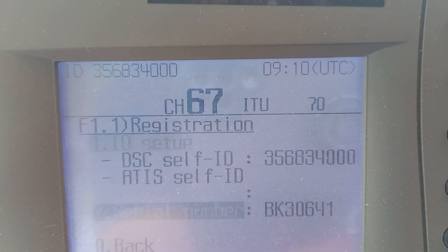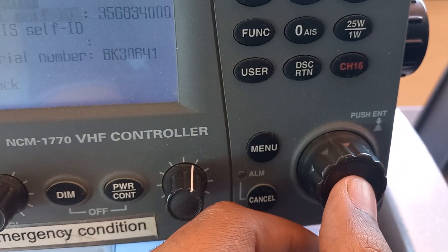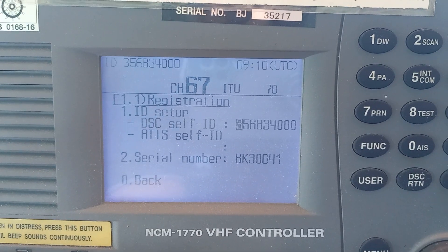Here you can change the DSC ID. You have to enter here by pressing this middle button — it will be pressed, again you have to press, then it will show here.